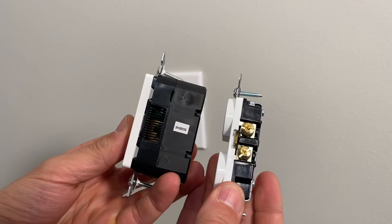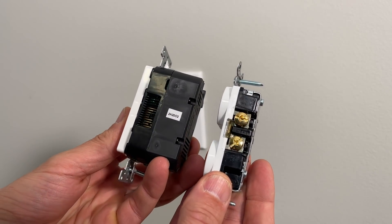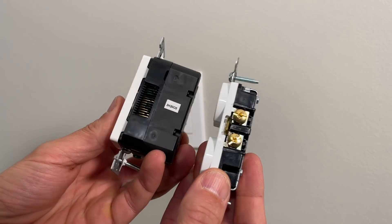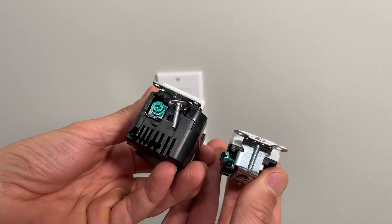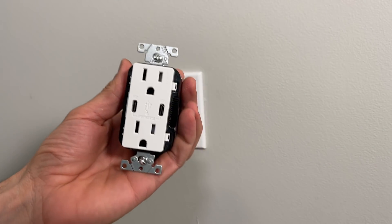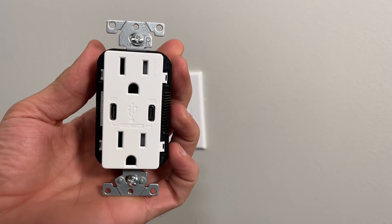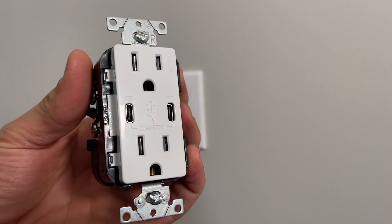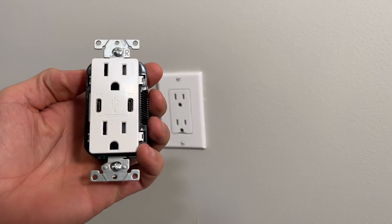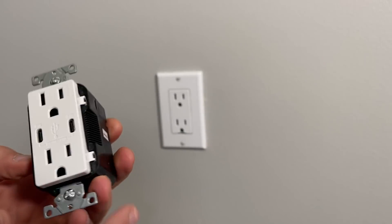In side profile it's almost twice as deep — if not a little more — than a standard outlet. You need room in your box to install this because it takes up significantly more space than a standard Decora or duplex outlet.